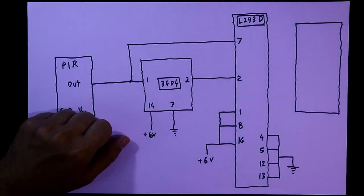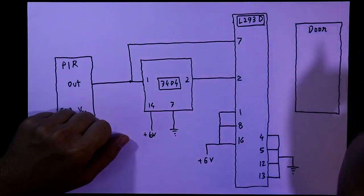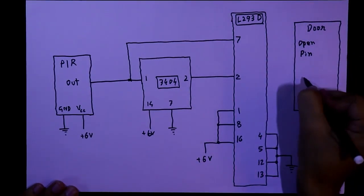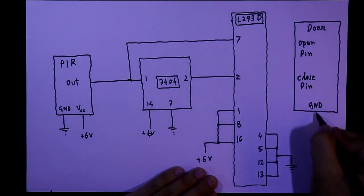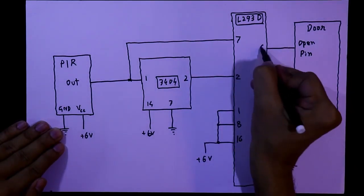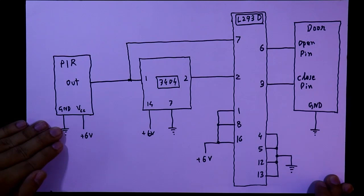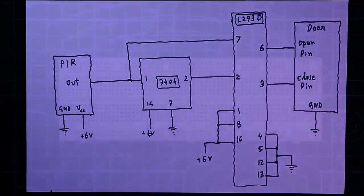In the first video of this series I constructed a door — link in the description below. As we saw in that video, the door has three pins: open pin, close pin, and ground. The ground pin of the door is connected to ground, the open pin is connected to pin number 6 of L293D, and the close pin is connected to pin number 3 of L293D. This completes the circuit — now let's see this in practice.